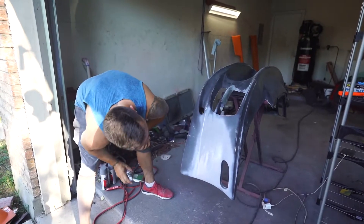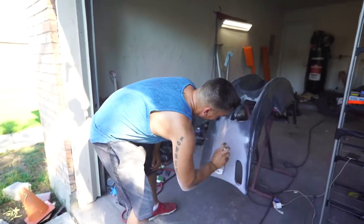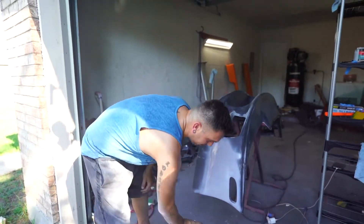I should put that in my Tinder profile: 'Capable of filling gaping holes.' Hit them up, ladies. Or guys, if you're into that.